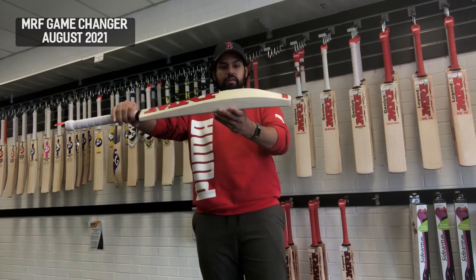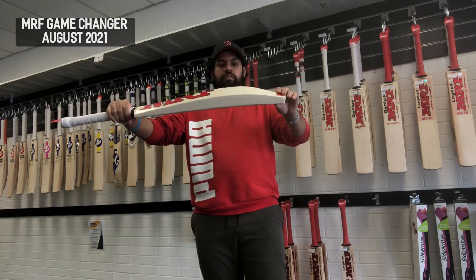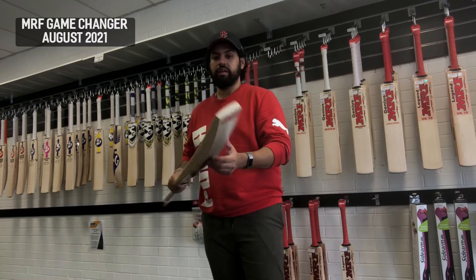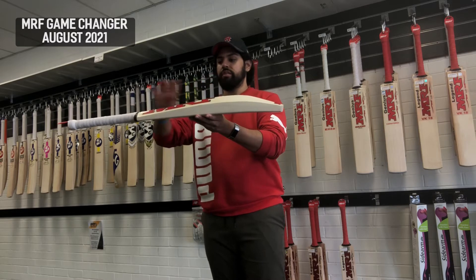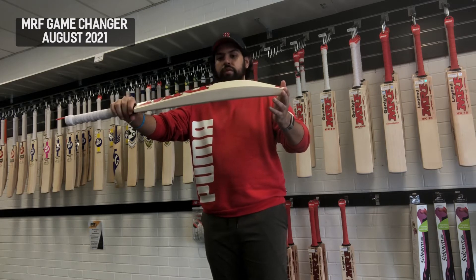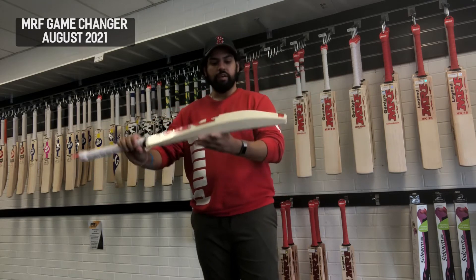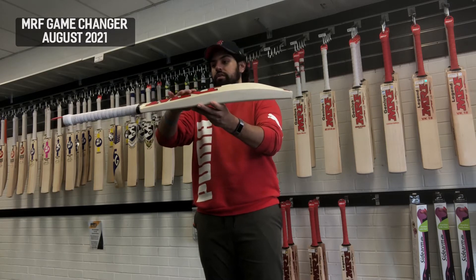In terms of the profile, we've got that mid to mid-low middle with the spine tapering off into the toe, and on top of that a full profile. They're really trying to reserve the best-looking clefts combined with low density, so you're getting something really good and really thick as well. Big profile, big edges, high spine going into the handle.